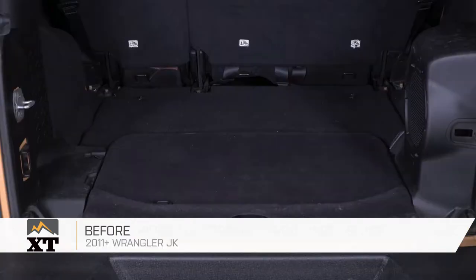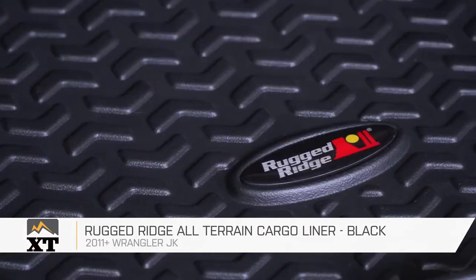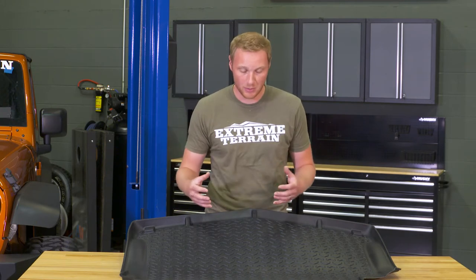This Rugged Ridge All-Terrain Cargo Liner is for those of you that have a 2011 and up JK and are looking to protect that rear cargo area of your Jeep when you're throwing some muddy, messy, dirty stuff in the back of your JK. You certainly don't want to mess up that carpeting in the back of the Jeep, and this is going to be a lot easier to clean than the carpet will.